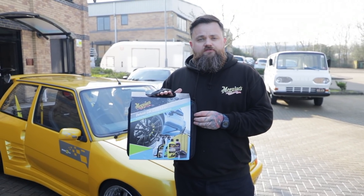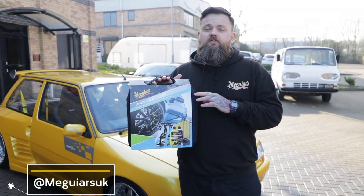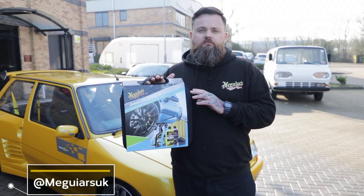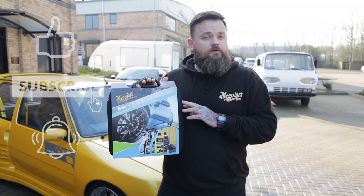That's it for another Products in Detail. Thanks for joining us. Today we have looked at our Deluxe Car Care Kit V2 — everything that you need to wash, protect and give the final little touches to your car. Don't forget to like, share and subscribe to stay up to date with all of the Meguiar's UK content and see what's coming next.